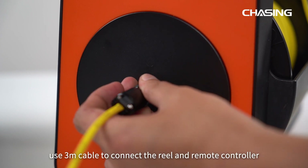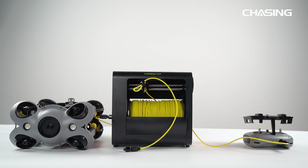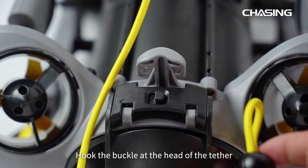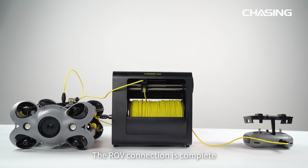Firstly, use the 3-meter cable to connect the reel and remote controller, and tighten the nut. Then connect the buoyancy tether to the ROV and tighten the nut. Hook the buckle at the head of the tether to the tail of the ROV and tighten it. The ROV connection is complete.